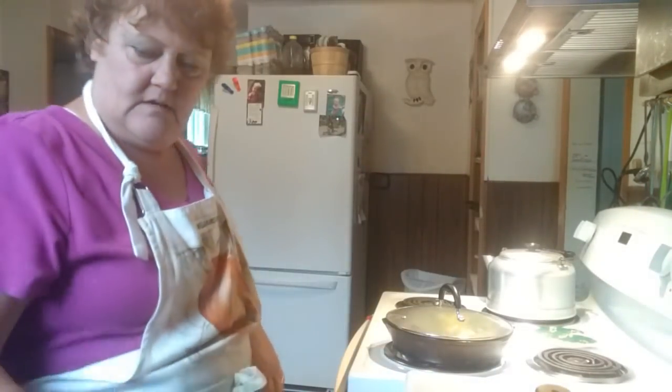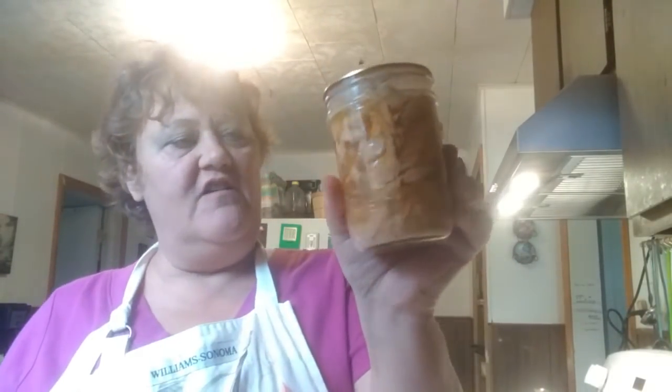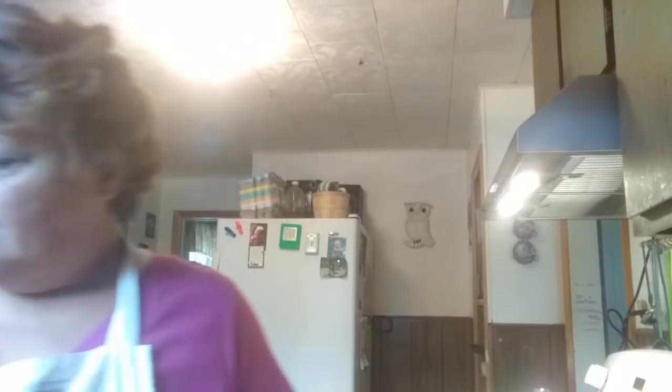Now certainly you could spice this up a little more, but I'm using the rotisserie chicken so it's got a lot of seasoning already in it. And my rotisserie chicken — isn't that beautiful looking in a jar? That's the rotisserie chicken I got from my friend Kim. Thank you, Kim. I love this stuff. It's just divine, delicious.